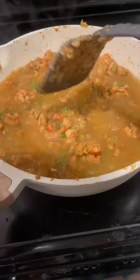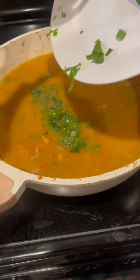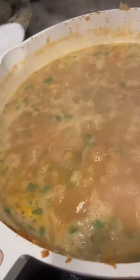Then we're going to hit it with four cups of chicken broth and mix that around and bring that to a boil. You can add them before the boil — we're going to hit it with a handful of green onion chives. Once you bring this to a boil, let it go for maybe a minute or two.